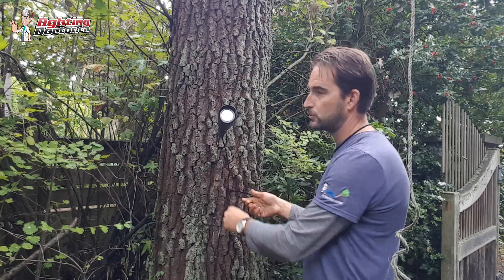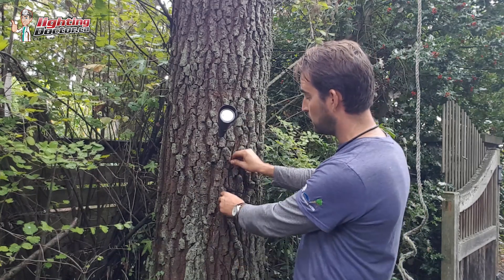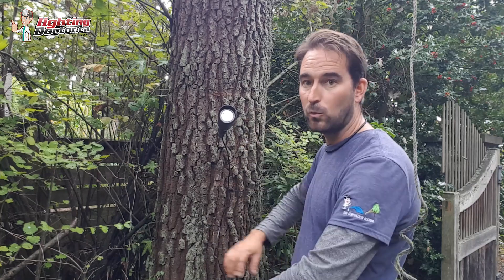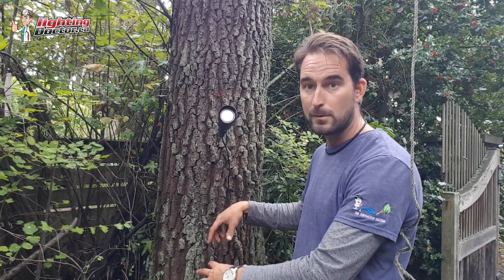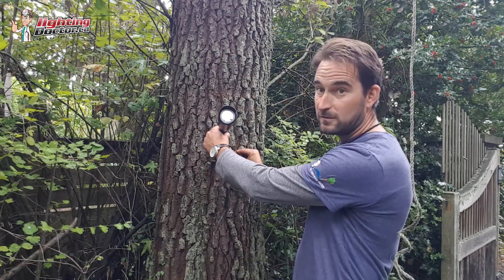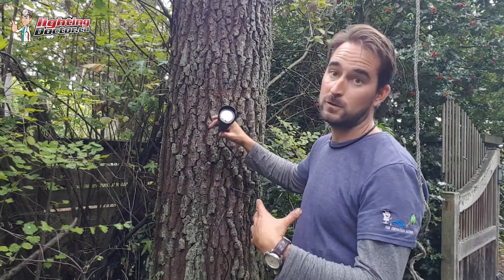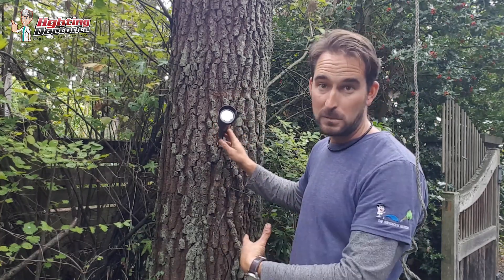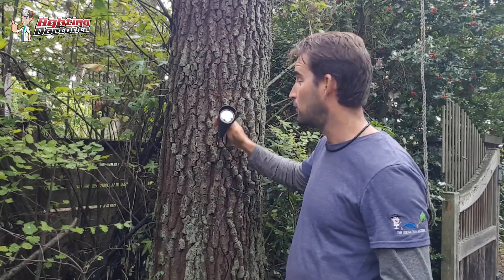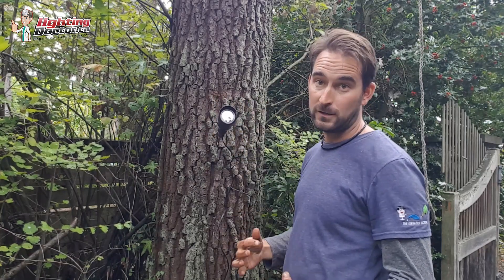You can secure it to the tree, and not only does it keep the tree from growing around it, but as the tree grows the wire has some play so it can move with it. Anytime you do tree lighting, you want to leave a little bit of wire coiled up and buried so that as the tree grows it keeps pulling that wire up. If needed over time, you can back this off — that's how you keep lights in trees for a long, long time. The lights we use are designed for that; they're not designed to only be up there for three to five years, they're designed to be up there as long as you want them.